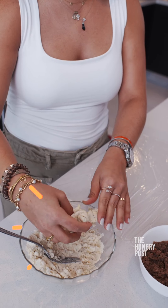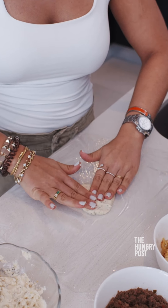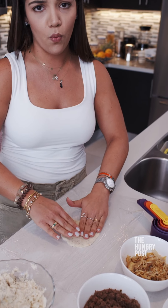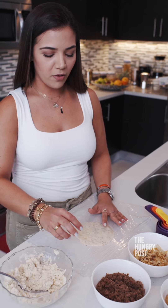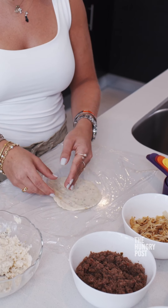we grab a little bit of the masa and form a small ball, then place it in the plastic wrap and expand it. This depends on how thick you want the empanada — more dough or less dough. The plastic wrap helps because it doesn't stick to the surface and you can close the empanada very well with it.